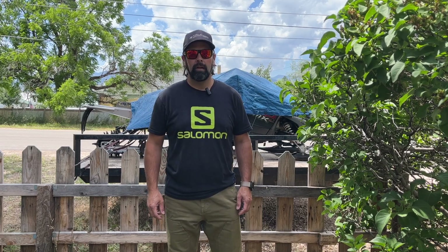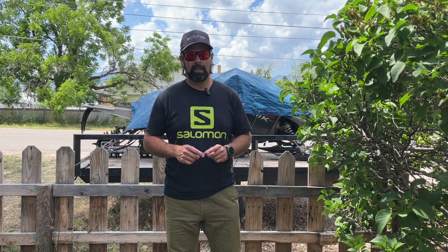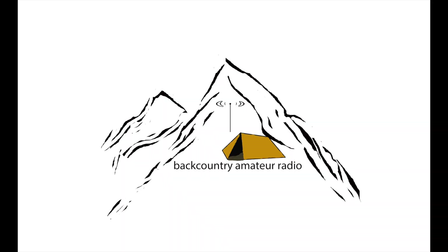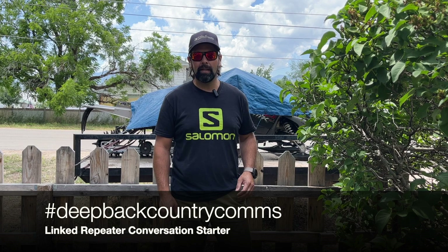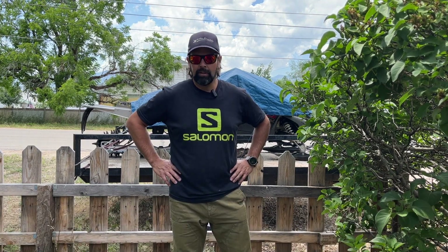Welcome back to the channel. Today I want to show you a quick clip of what it was like for somebody to talk to me from the backcountry using a system of repeaters. This guy is coming through just as I get back in the car — it's muffled. He's asking for a signal check and signal report, and I went back to him. Sorry I didn't catch the call sign, so on and so forth. That video follows in a second.